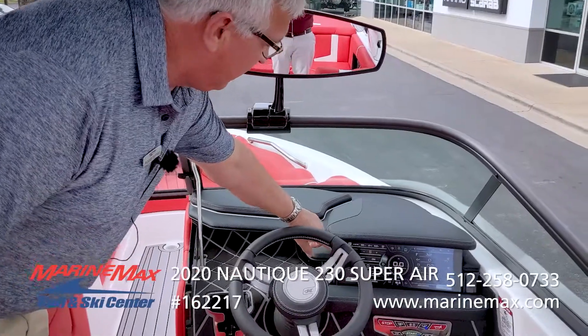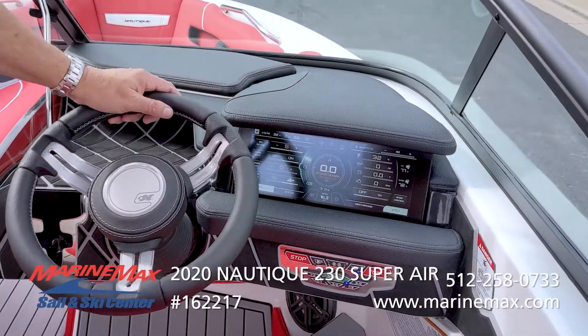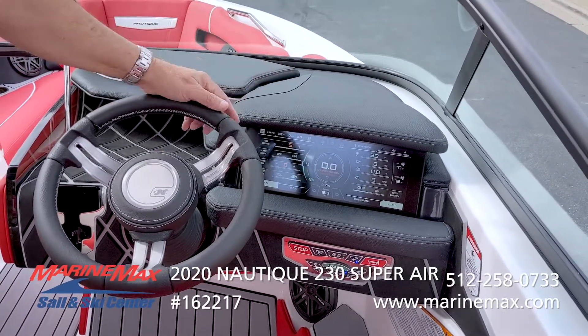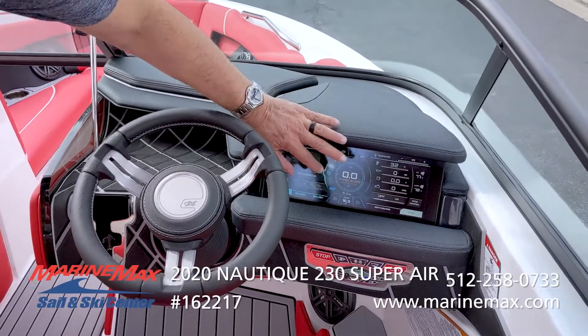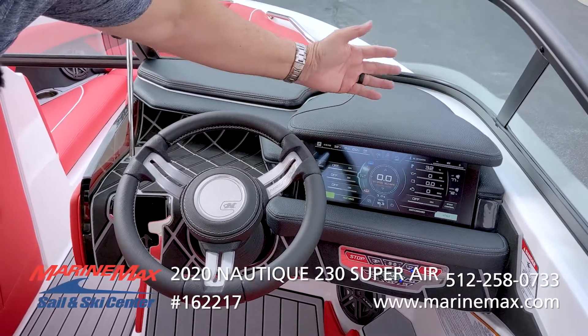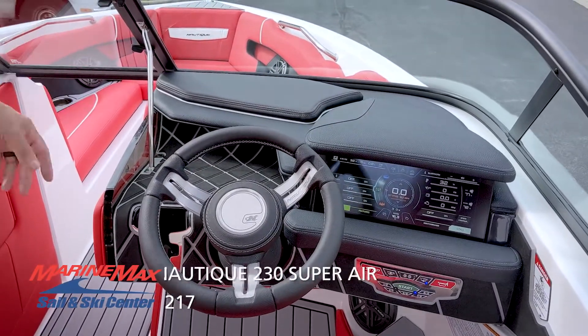Nautique has really got their user interface and digital screen dialed in. It's so easy to make all your adjustments to rider profiles, your stereo, your GoPro interface. You can see your ballasts and control all your lighting. It's super easy to use and really awesome.